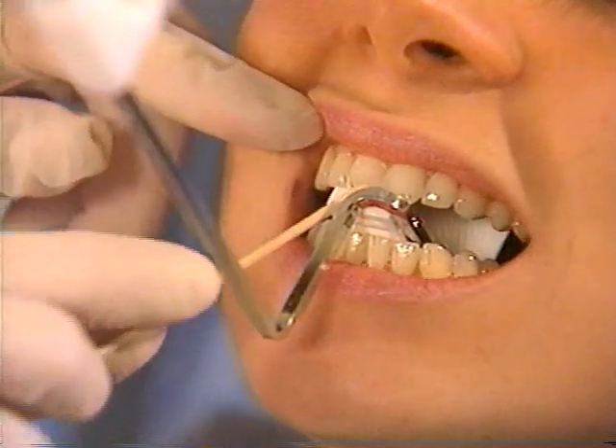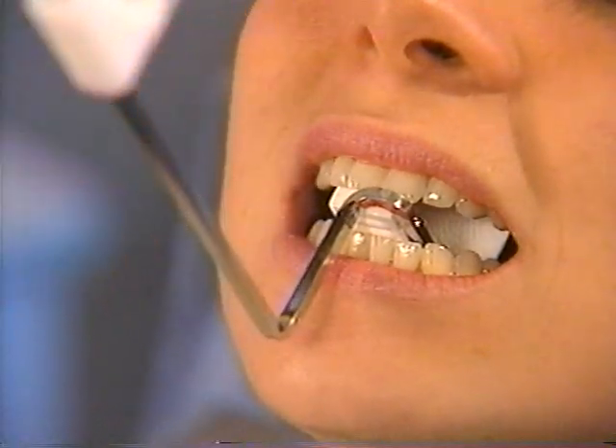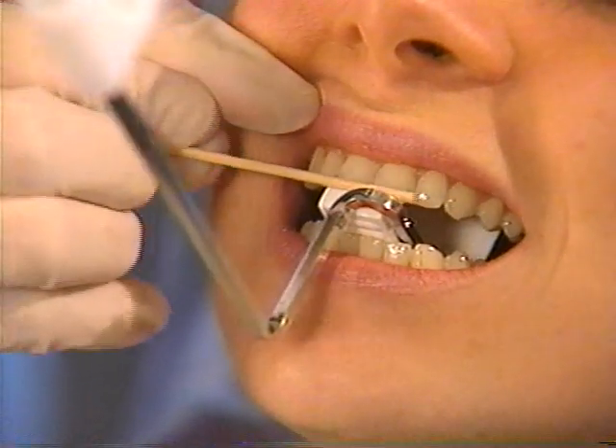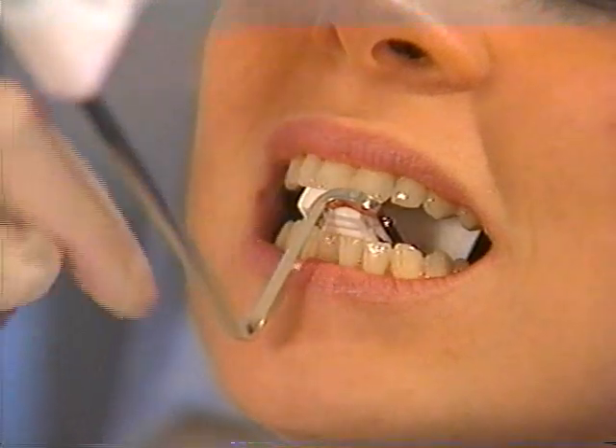In this example of a central incisor projection, the center of the bite block is aligned with the contact point between the central incisors, and the end of the bite block is flush with or in the same plane as the buccal surfaces of the teeth.